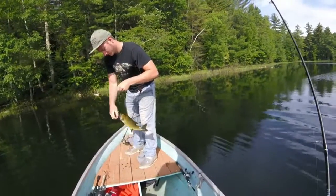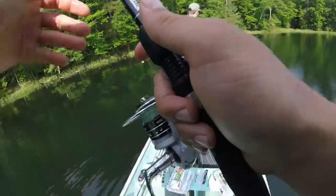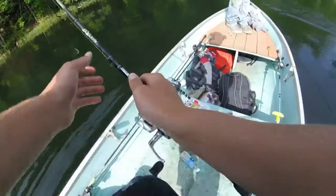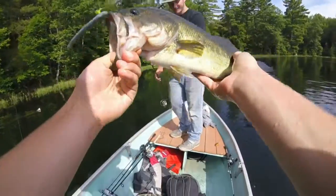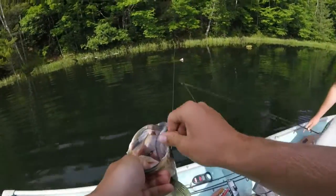Oh my gosh, that's a long fish. Oh yeah, that is a nice one. Caught on a log. The bass are on the wood.